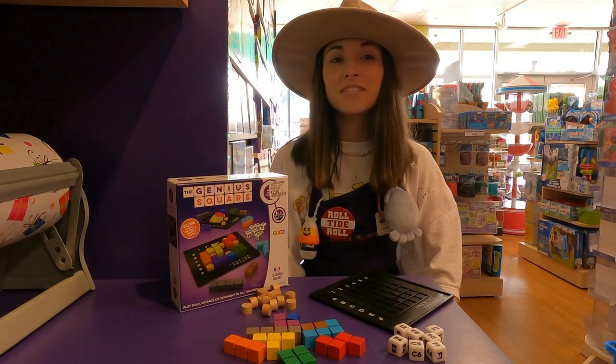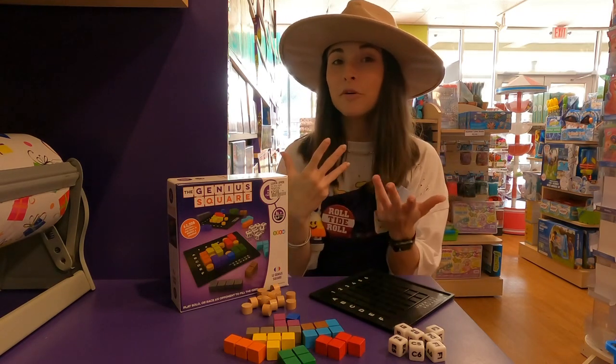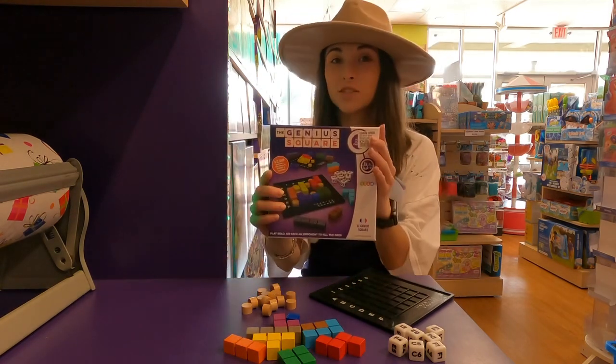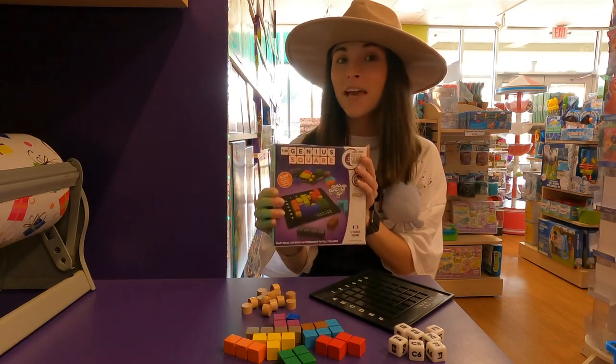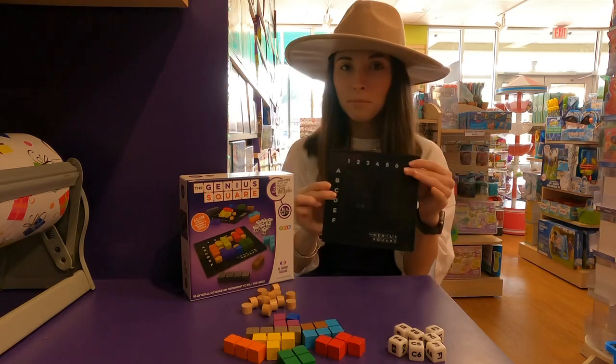Welcome back to our YouTube channel. Today is Tuesday, which means it's Toy Review Tuesday, and one of the toys I want to review for you is the Genius Square. I absolutely love this game — we played it a lot during quarantine here at the store. Basically how it works is you have two of the game boards.